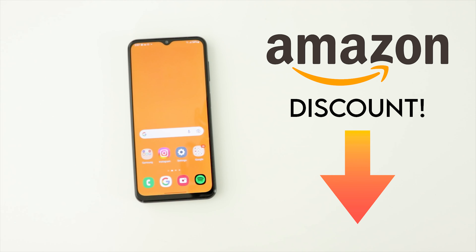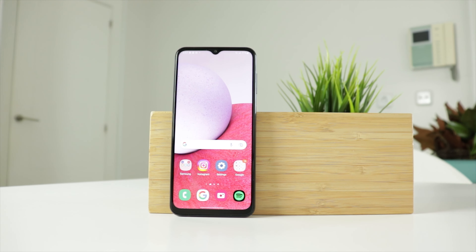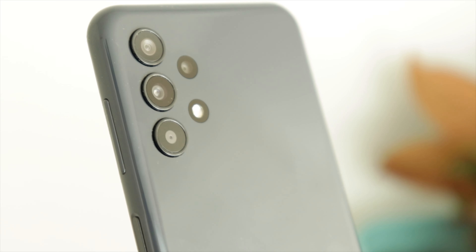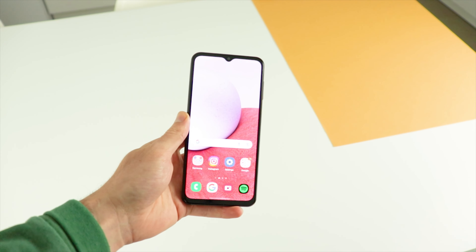And talking about good deals, right now if you hurry, you can find the A13 at a very juicy price on Amazon. You'll find a direct link in the description.